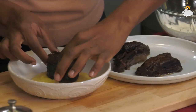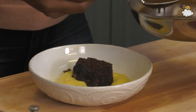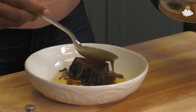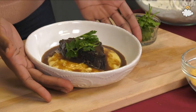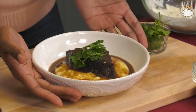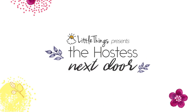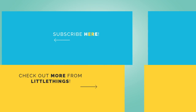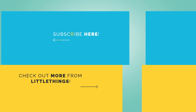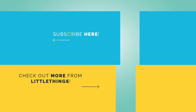We'll go ahead and put the short ribs right down into our grits, then spoon some of this sauce all around, right on top. Guys, this is something else. We'll just garnish with a little bit of parsley, just like this. And there we go — braised beef short ribs over creamy grits. Thank you.